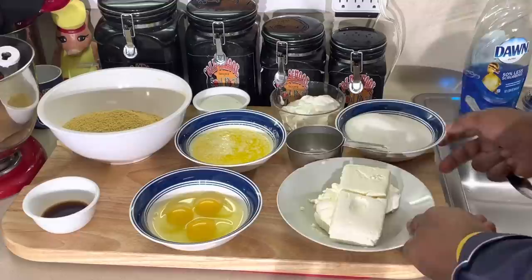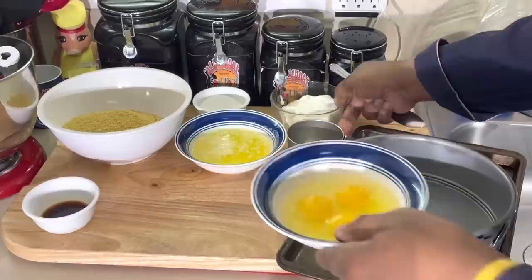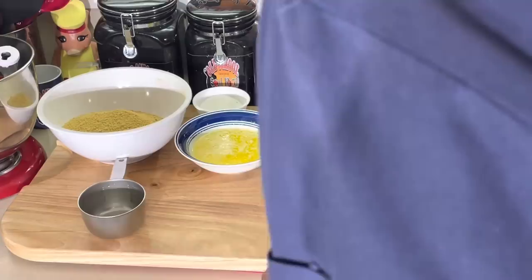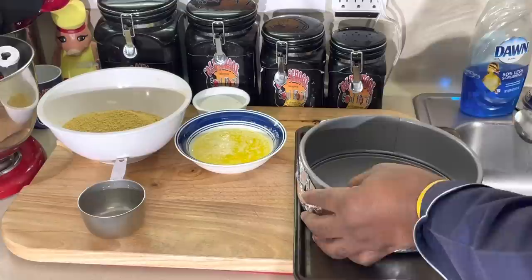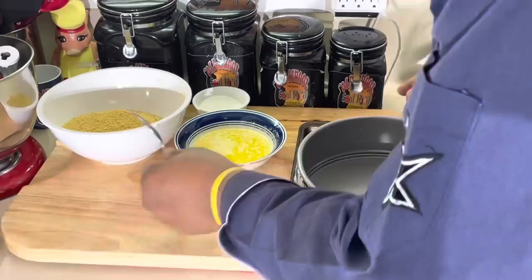First thing I need to work on is the key ingredient of all cheesecake — a nice graham cracker crust. I got a springform pan and I put foil under the bottom. I cook my cheesecake in a little water in my pan so the cheesecake doesn't split. If your cheesecake ever splits, it's because it's not cooking evenly. When you put water in the bottom of the pan, it helps the cheesecake cook more evenly. That's a little tip there.